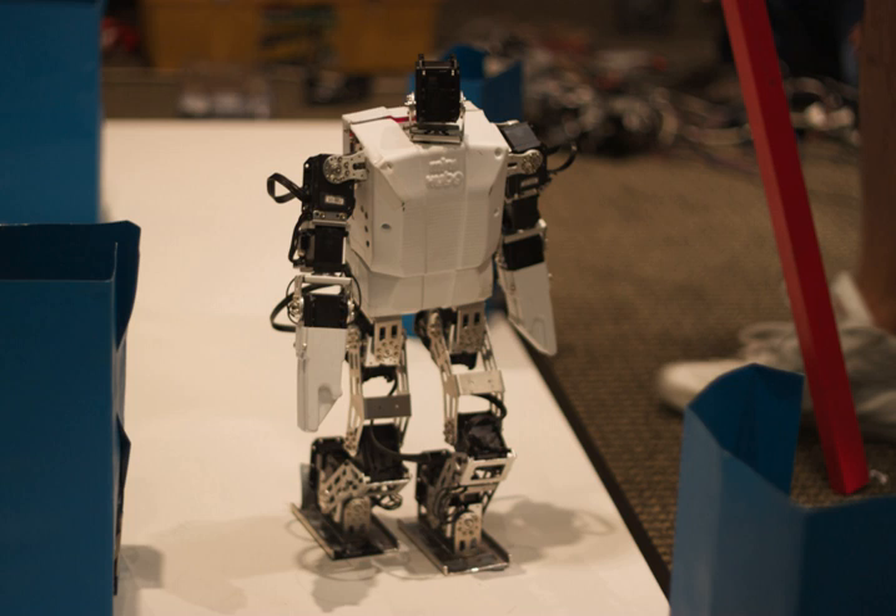The platform is currently in use by the U.S. Naval Academy in their mechanical engineering courses, and is also popular in the RoboCup International Robotics Competition and FIRA competition.